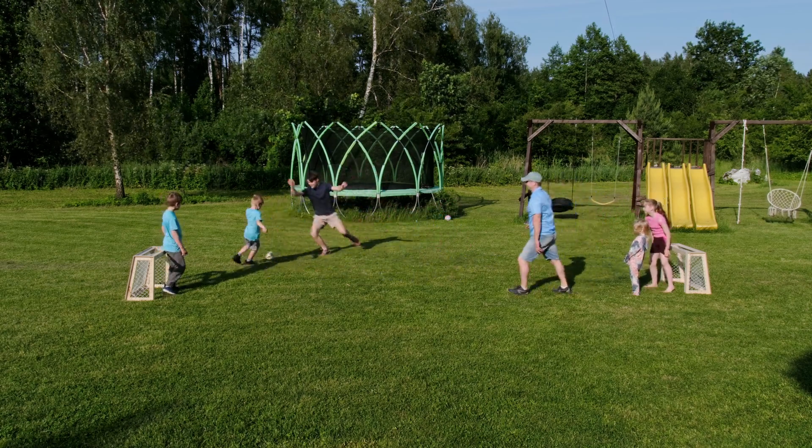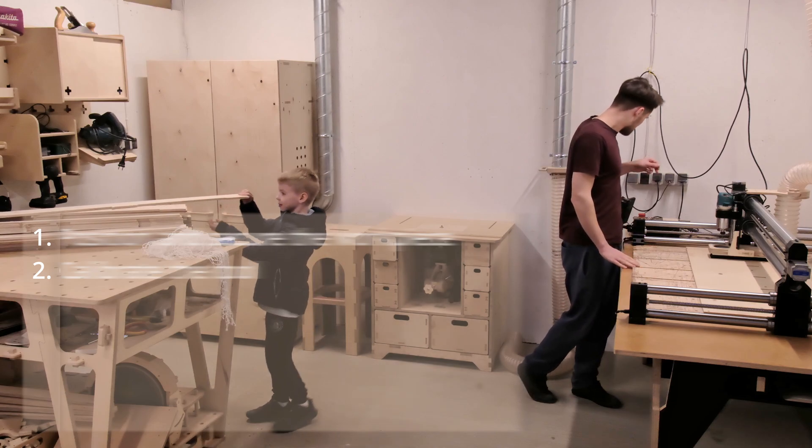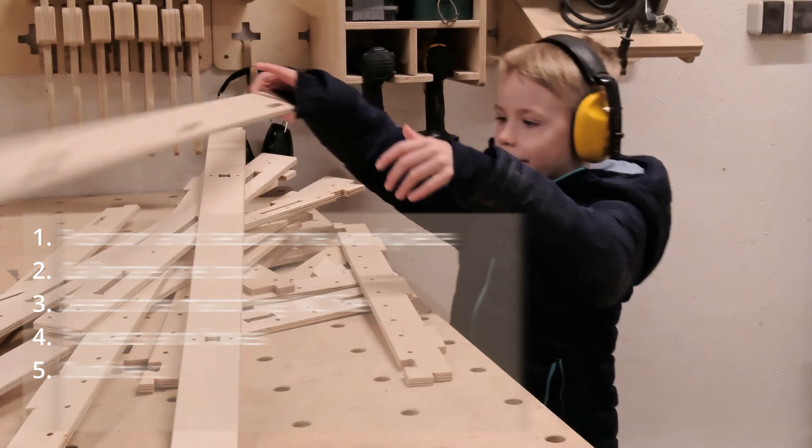And while we are at it, I'll walk him through the CNC checklist we use every time we fire up the router. It's a simple routine that helps us minimize mistakes and get consistent, accurate results.